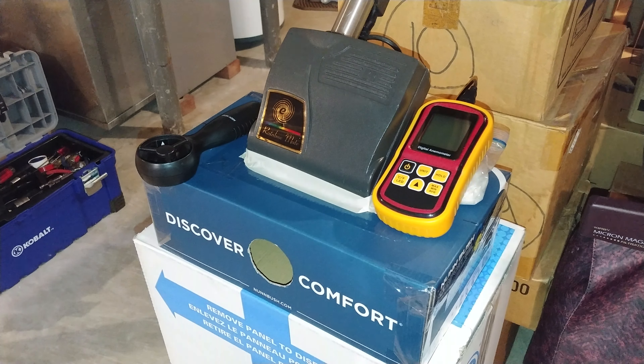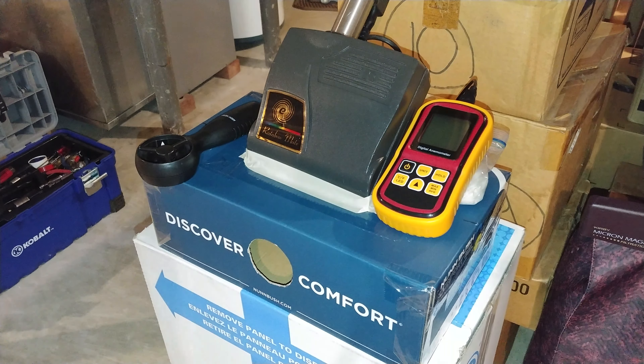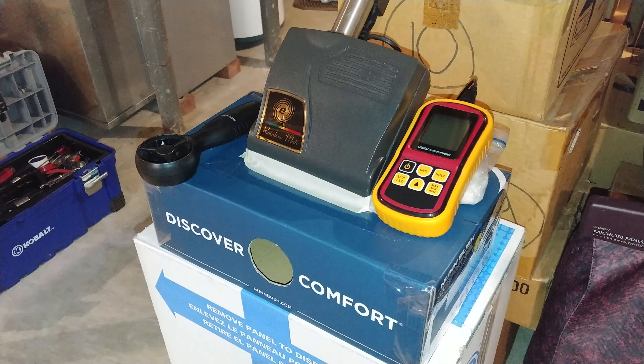I have it hooked up to an E2 Platinum Blue, and right here on the input of this thing, we're at 77 CFM. Obviously your results may vary depending on your machine and how much airflow you're feeding it, but I'm feeding it 77 right now. Let's go ahead and do a brush roll on and brush roll off CFM test.